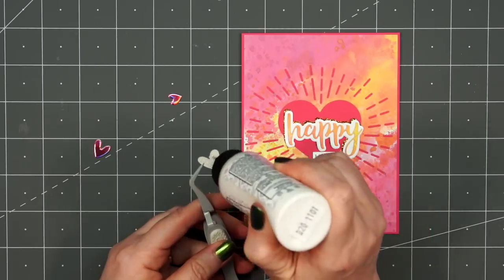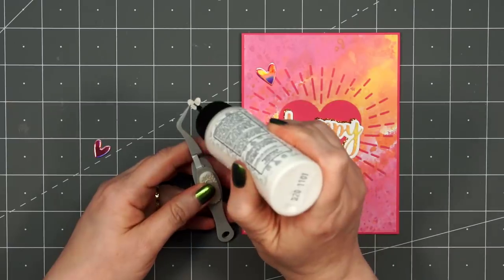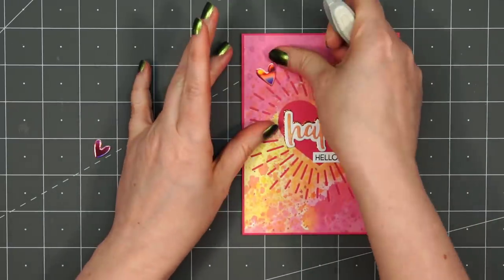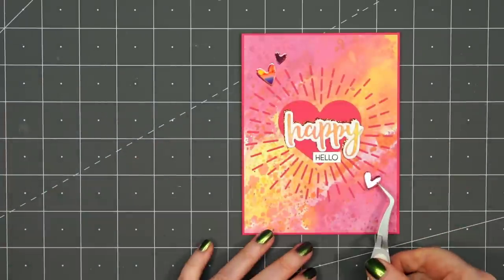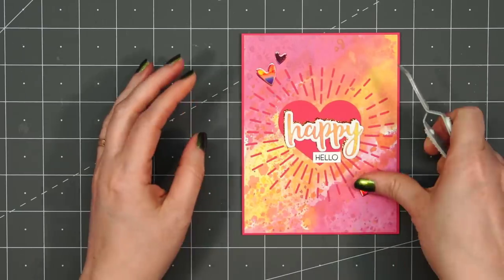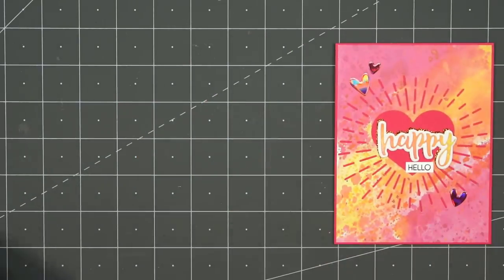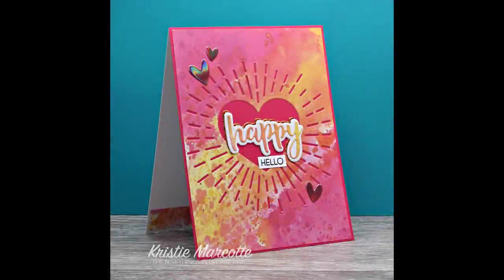Using that same Fluttering Hearts die set, I cut out three more hearts from some pink iridescent cardstock — two in the upper left-hand corner and one in the lower right-hand corner. I felt that this was enough for the card. It has that little bit of shine and I love the colors. There is my finished card — I think this is definitely one of my favorites. Do let me know which card is your favorite.